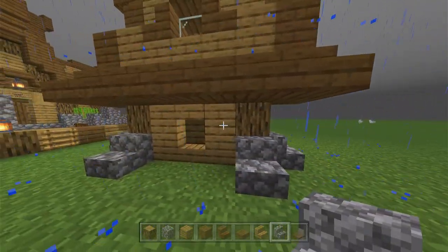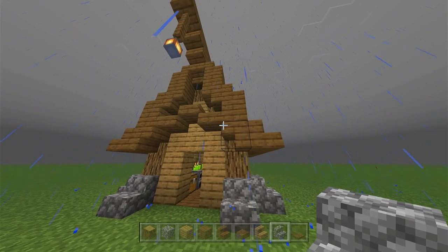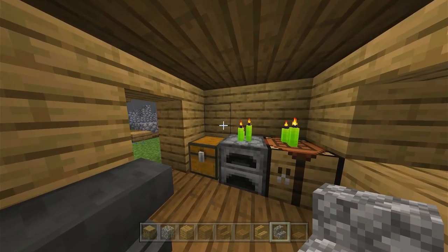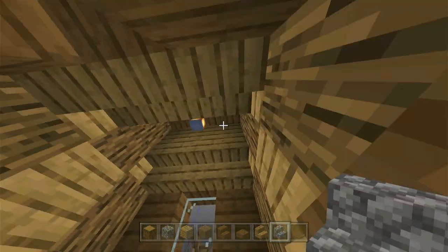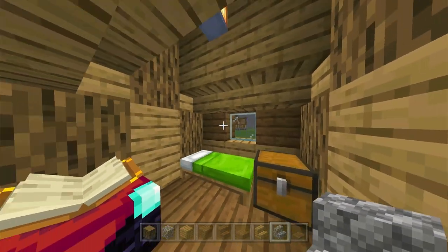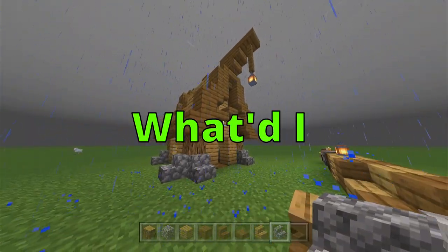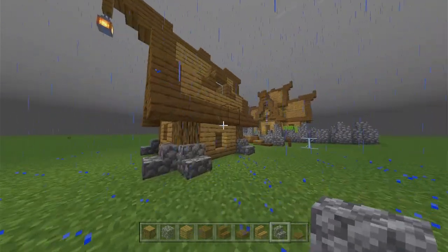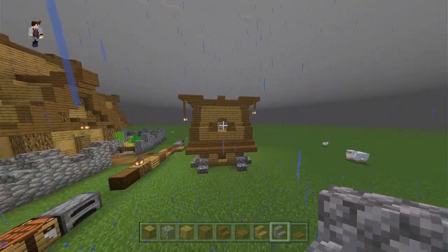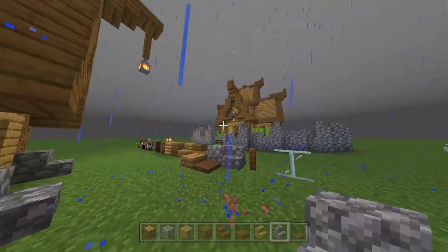I'll show you why the roof style is amazing. I made this tiny three by three house — if you count the roof it's five by five. It's a really tiny house, two blocks up, no room to jump. But watch this inside — look at how much space is in this tiny house with the slabs. You can climb up the ladder and see how the roof with the upside-down stairs adds so much space, turning this tiny little house into a two-story.